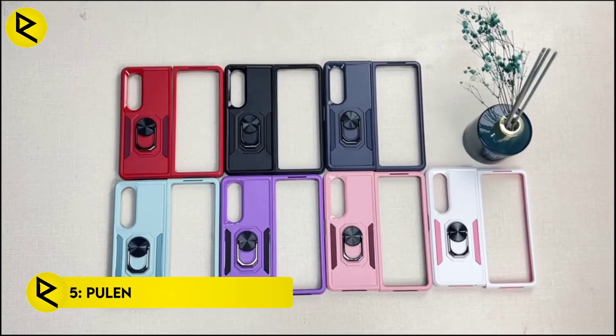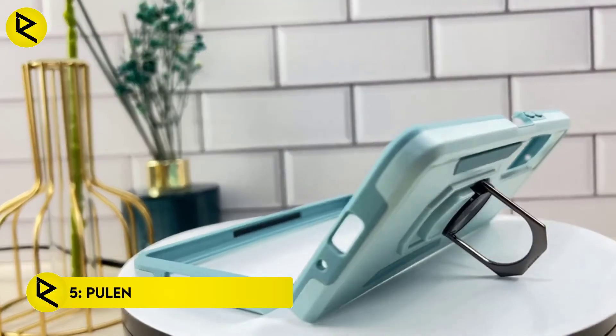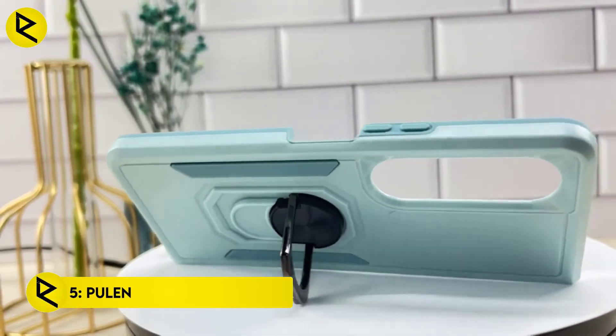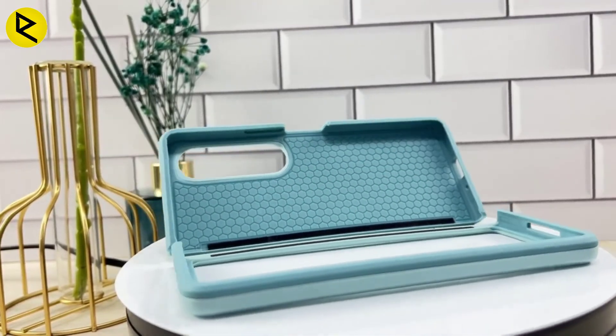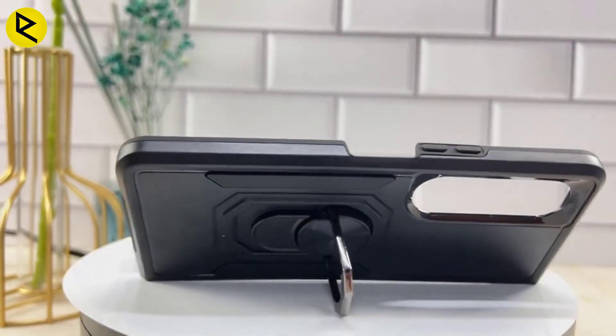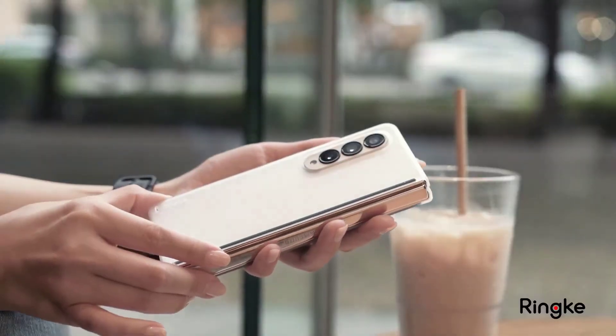In summary, the pros of the Ring Slim Clear case are: transparent design, lightweight and durable, and wireless power share compatible. The cons are: limited drop protection, no hinge cover, and the clear plastic discolors easily.